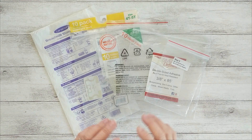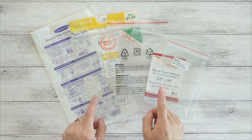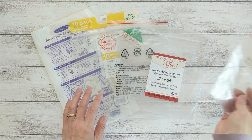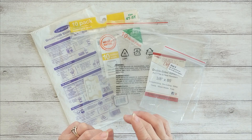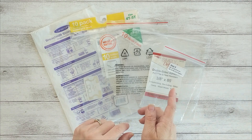When you buy a product, sometimes it comes in resealable plastic bags. What do you do with it? Do you usually throw it away, or do you reuse it to store other things? Whatever you usually do with them, now consider upcycling them to use in your craft projects.